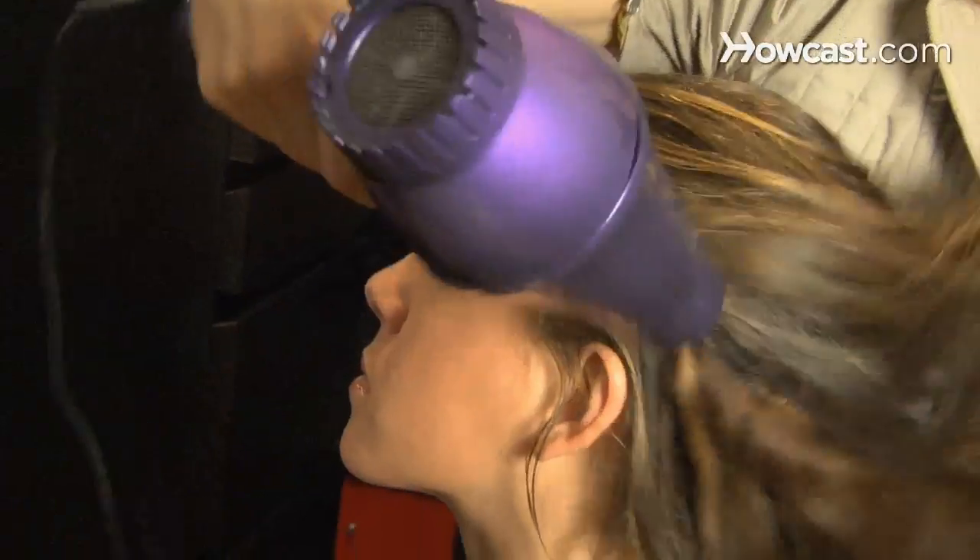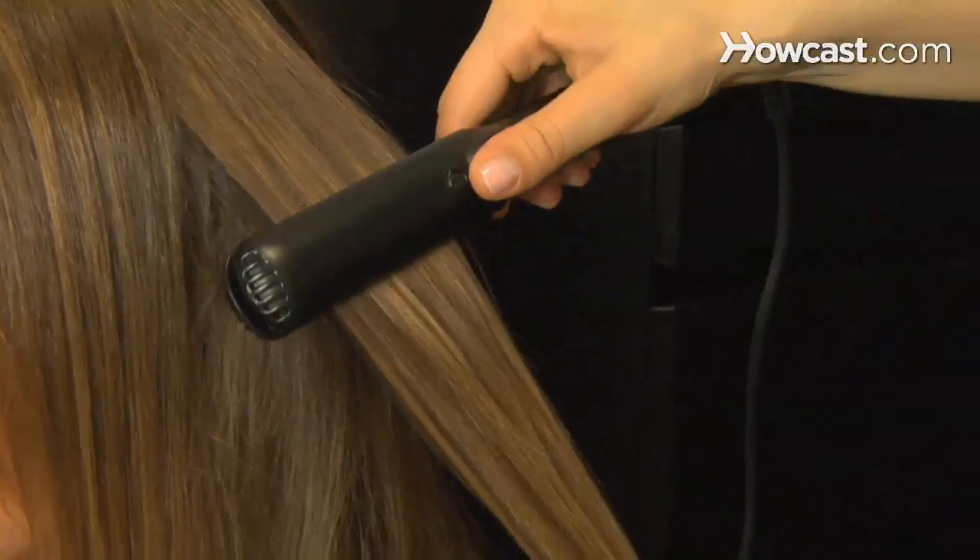How to Straighten Hair. Longing for super-straight locks? See which method best suits you.